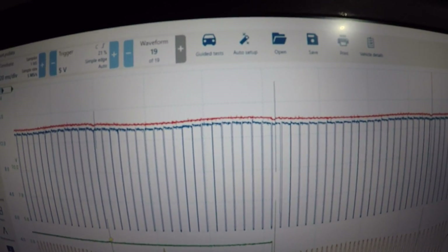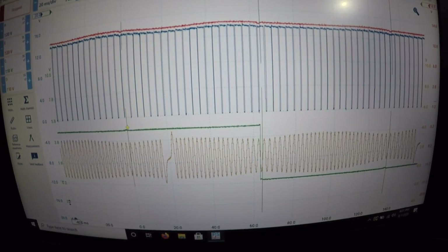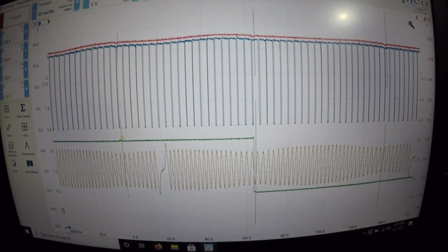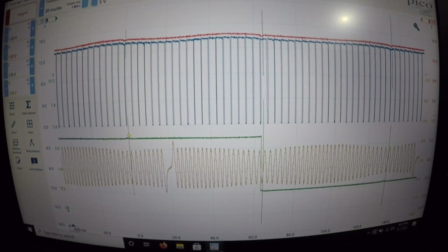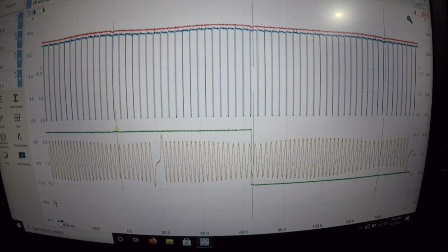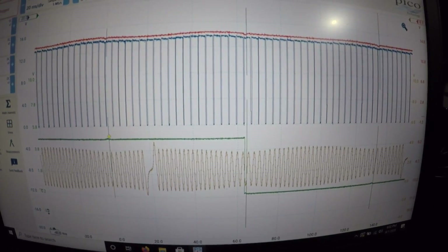What I'm going to do is get a cam-crank correlation capture and try to find a known good from the Pico library or somewhere else. We'll see if that is close or off, and if it's off then we'll be thinking about a possible timing chain issue. If it's right, we eliminate that and move on. If it's wrong, we'll probably have to take the covers off and have a good look manually.